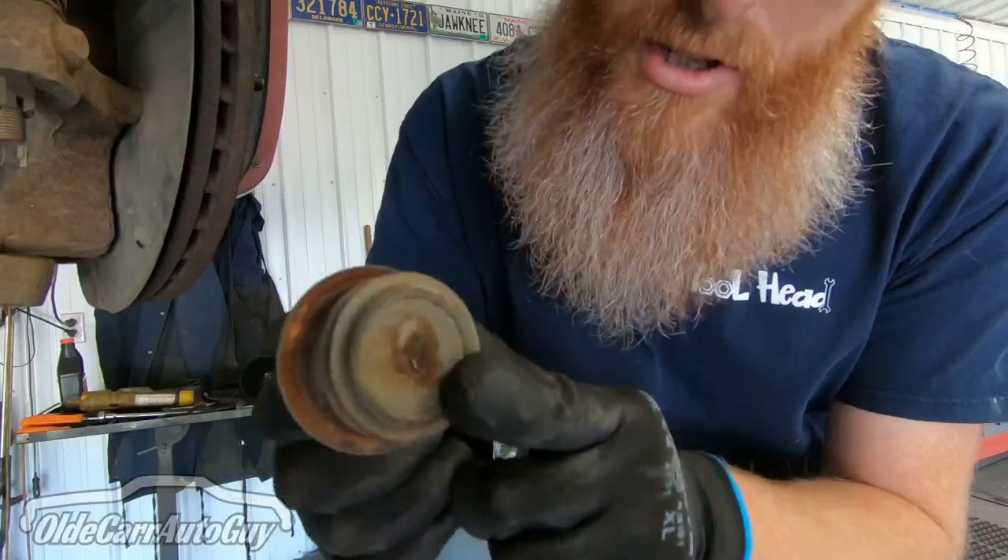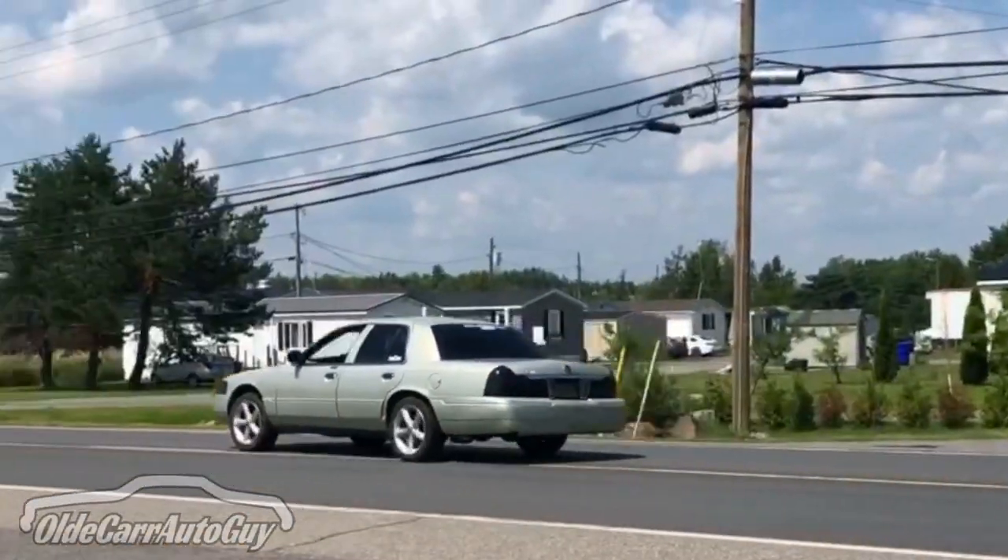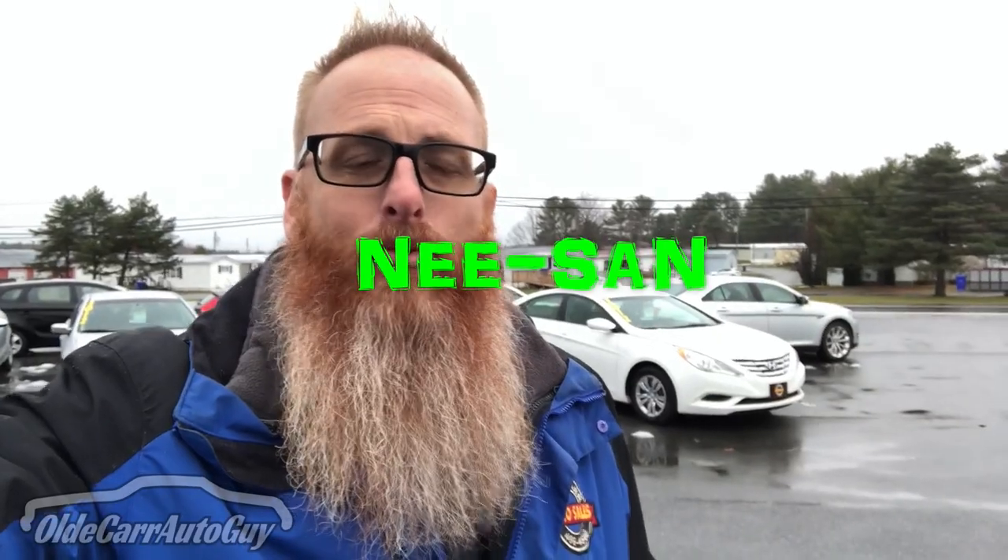Jonathan had an appointment here today to get some snow tires put on his Nissan Rogue. He had to do an errand and asked me if he could borrow a vehicle. I let him borrow grandma. He's been gone about an hour now — I haven't seen him. I'm getting worried. It's been almost two hours now, and I'm not just getting worried, I'm starting to get a little bit ticked off.